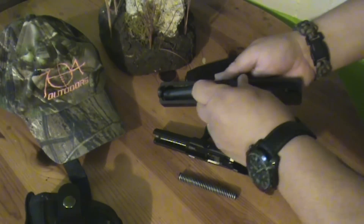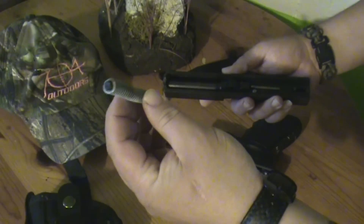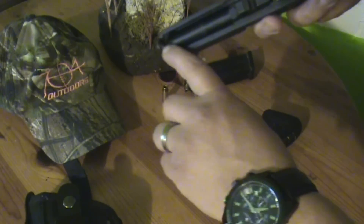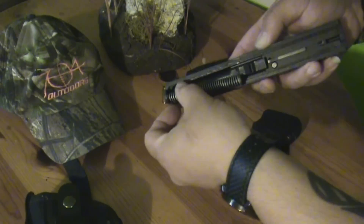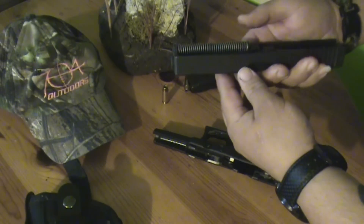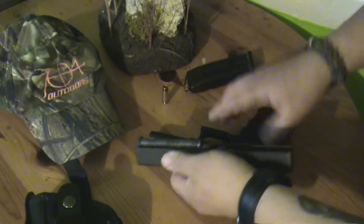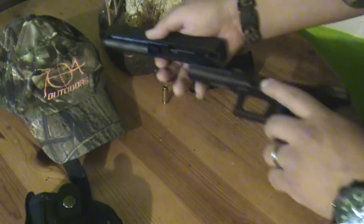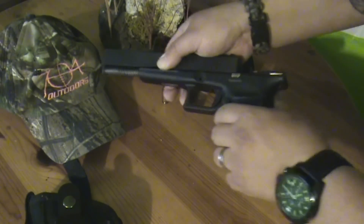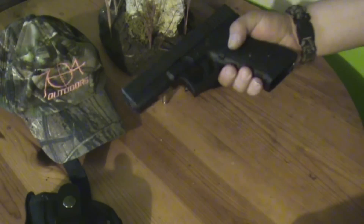You just put it back together like so. You'll see on this spring it's got a flat end and a rounded front end — you put that rounded part right inside of there. Push it with your thumb and set it on there, and your spring is on. Now you take your slide, just mash it back up and slide it back on there. There you go — back together.